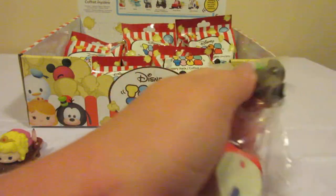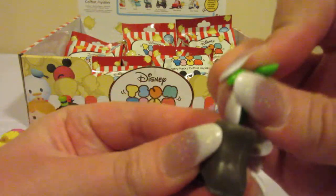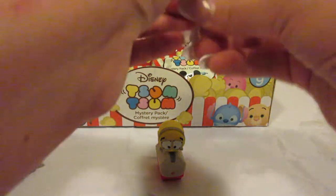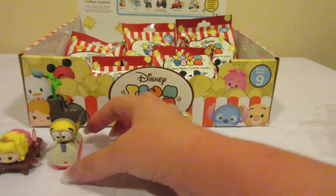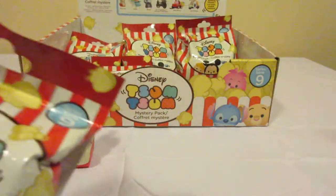Okay, we got a Wally. Now let's put Wally together and hopefully he's going to be easier. Now we did get Wally in the other video, so this is a duplicate Wally, but that is okay. So there is Wally on his little lunch box, and then you put the little boot with the flower on top. Let's see who we get next.